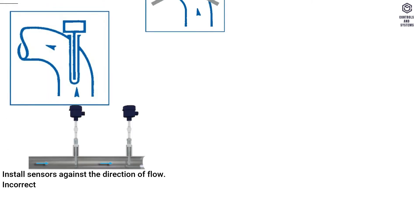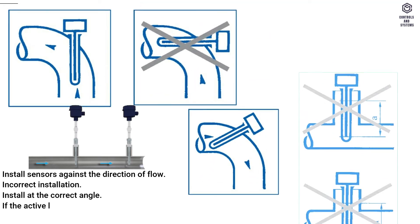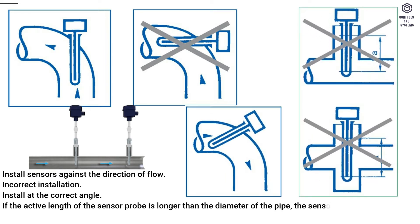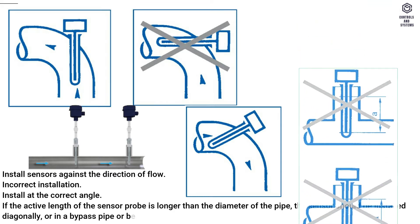Install sensors against the direction of flow. Install at the correct angle. If the active length of the sensor probe is longer than the diameter of the pipe, the sensor should be installed diagonally, or in a bypass pipe or bend.